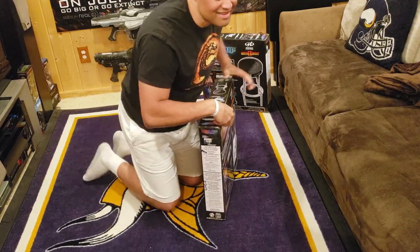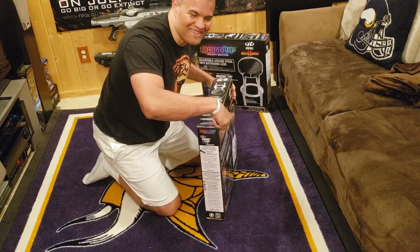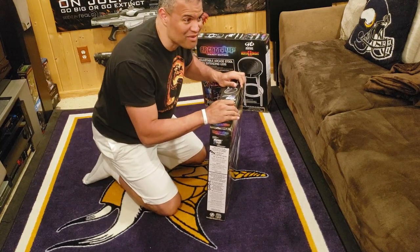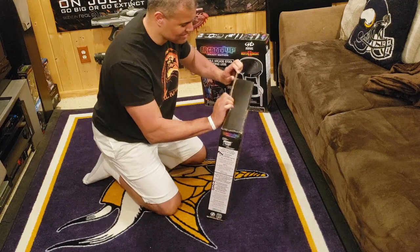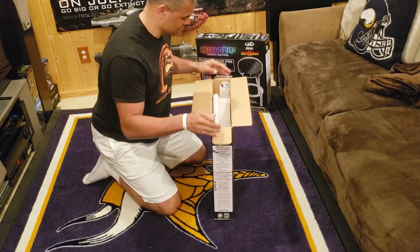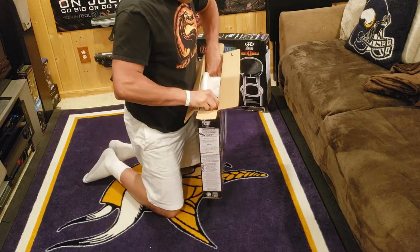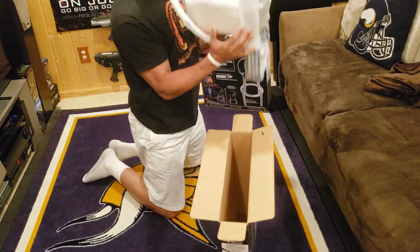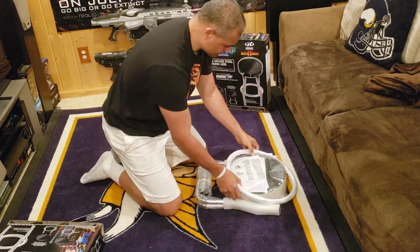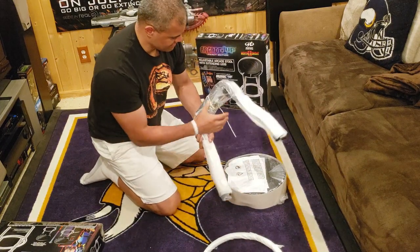As much as I love standing in front of the arcade unit, after a while it'd be nice to just sit down. Having the authentic stool at perfect height is going to be perfect — goes right along with the arcade experience. We got the ring here and the chrome legs here.